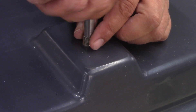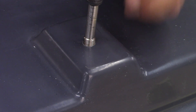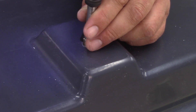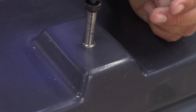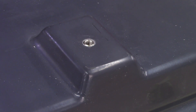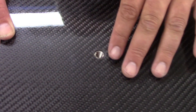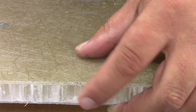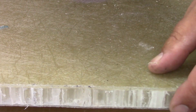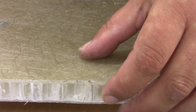In this video we are going to demonstrate how to install self-tapping threaded inserts into GRP. These inserts can also be used in wood, plastics and other composite materials such as carbon. We will also show you how to install them into panels which have a soft core, such as this panel with a honeycomb PVC core.